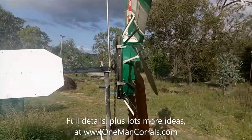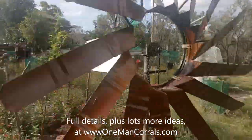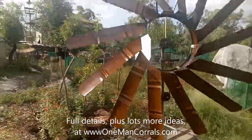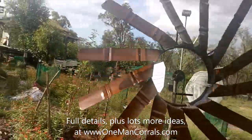More details on my website, onemanlearnals.com — that's corrals as in cattle corrals — where I'll have step-by-step instructions on this and numerous other ideas.